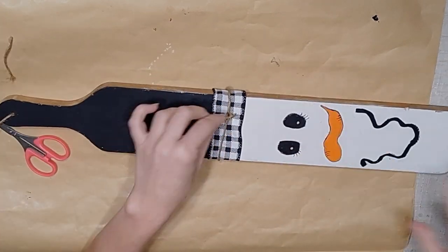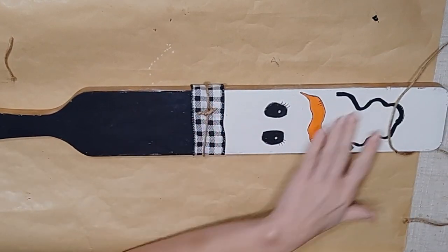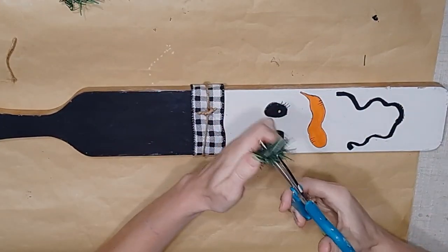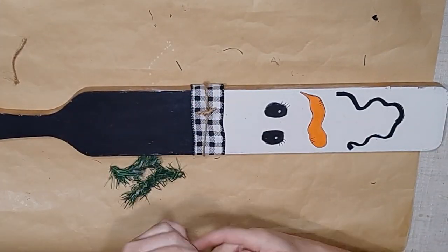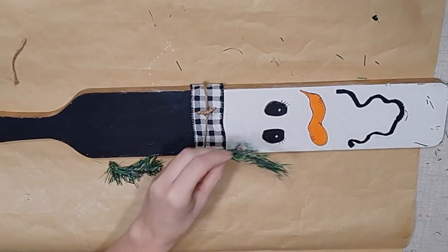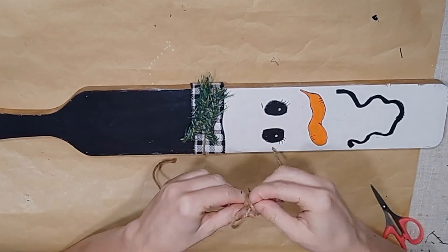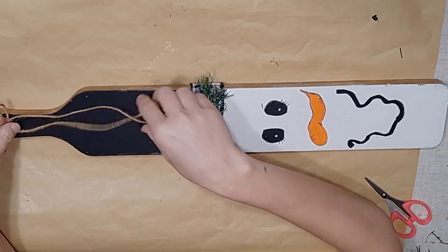I then take some more Dollar Tree twine and create a little piece that goes around the brim of this hat and tie it off, shifting it so the knot is not quite in the center, then glue it down. Once that is done, I further embellish by taking Dollar Tree greenery from a Christmas tree, cutting it down into smaller pieces. I take two of those little pieces and place them back to back, trimming off some of the needles to give it a more heightened look, then glue these pieces down.